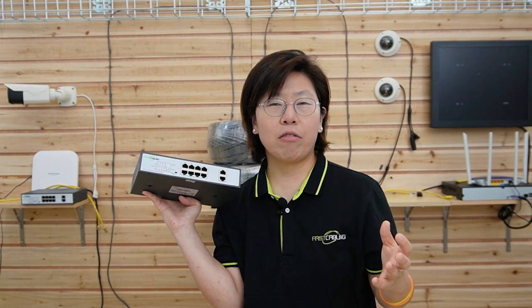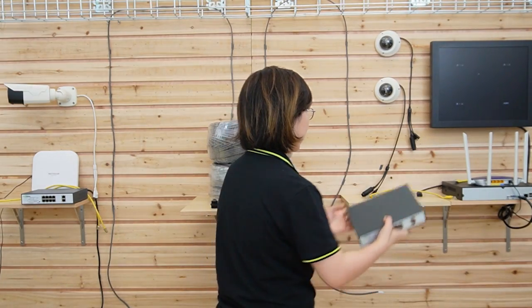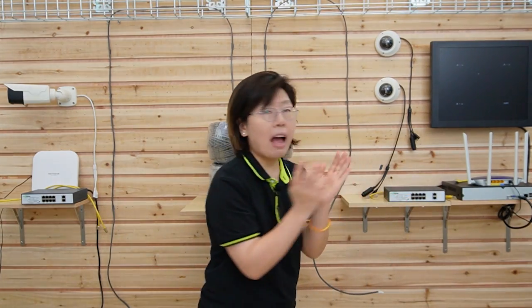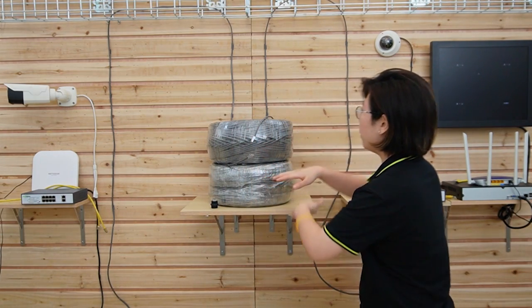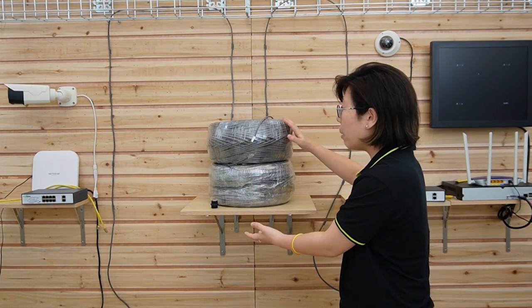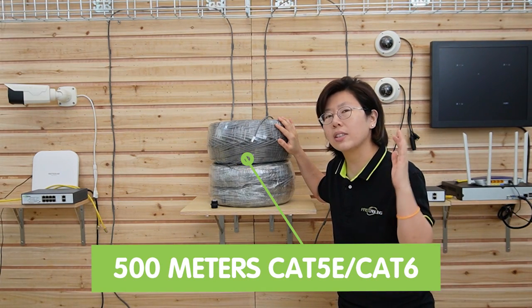The switch supplies up to 30W of power for each port, and connected PDs can receive up to 100Mbps. We are going to place one switch here, and we have the other one over on this side. In between, we have this big pile of Ethernet cable that's about 500 meters, that's 1,600 feet. So let's do the connection together.